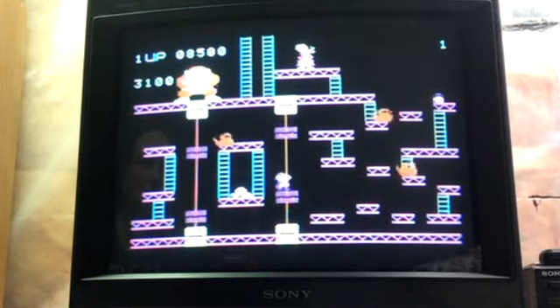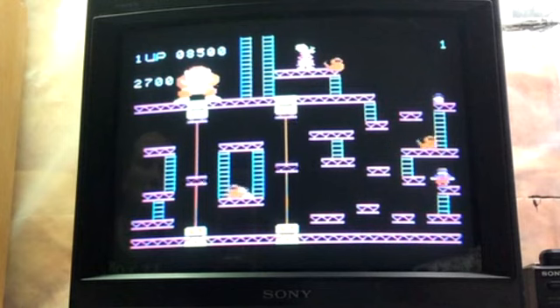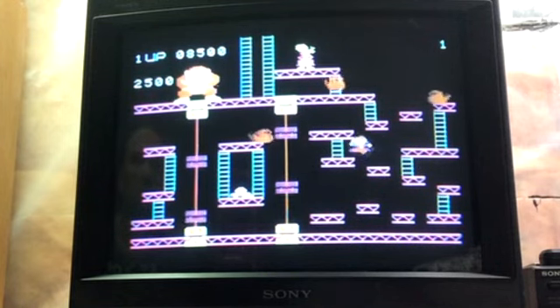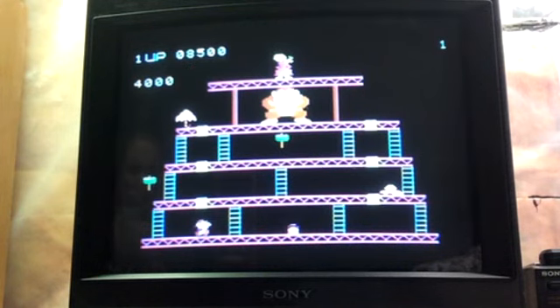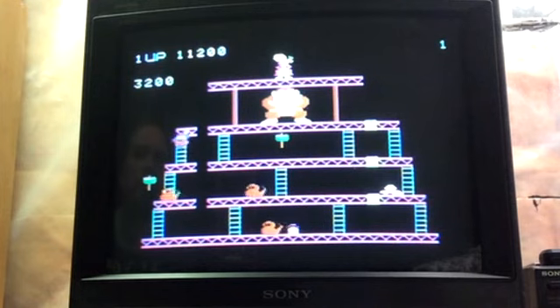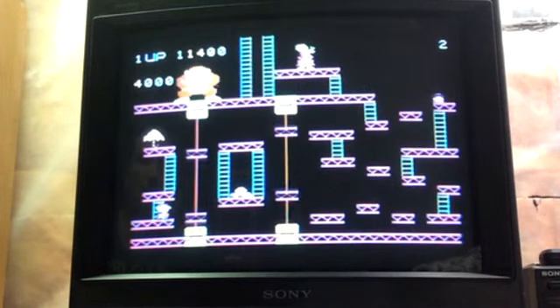The Intellivision didn't have the elevator level either, and that always upset me. The stage order is a little weird — it goes from the first barrel board to the elevator board and then back to the barrel board instead of going to the original barrel board. Kind of weird. Overall though, I'd say this is a pretty decent version.